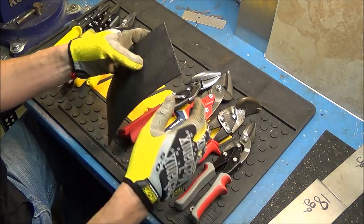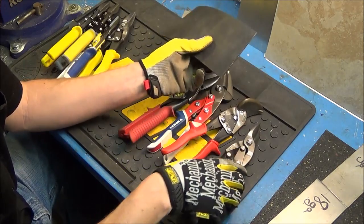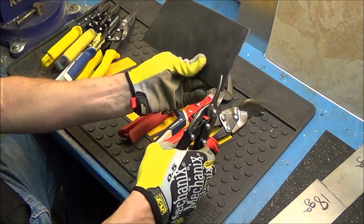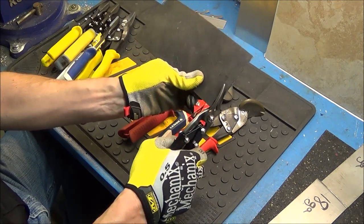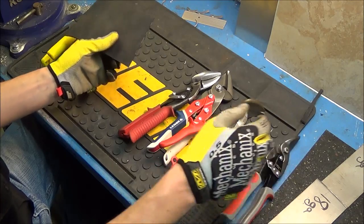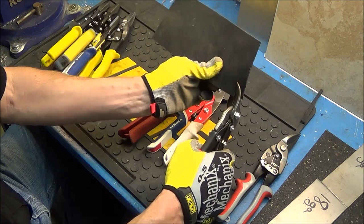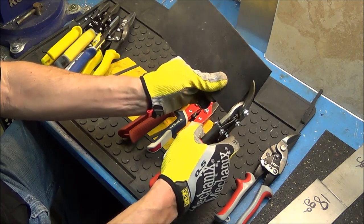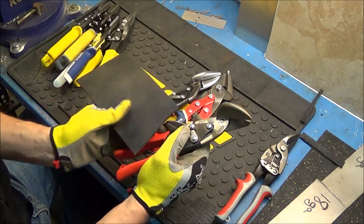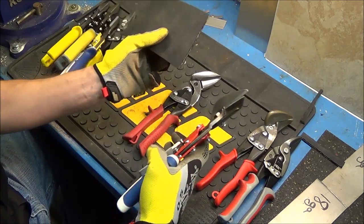With the baler belt, we'll just cut straight lines across it — this is pretty much impossible to do with a razor blade. We'll start with the HDX left hand cut, just cutting right down the baler belt. It's doing a good job, not really needing a ton of force. Now the WIS — once again, still does a good job.